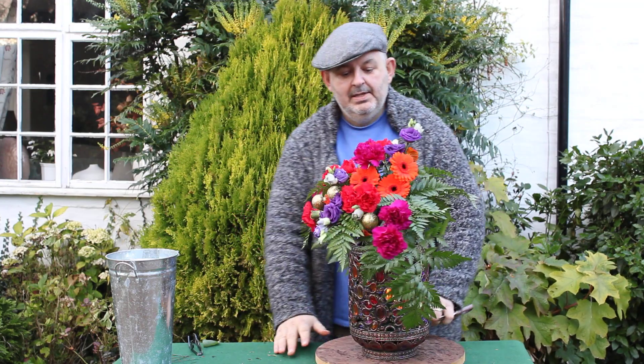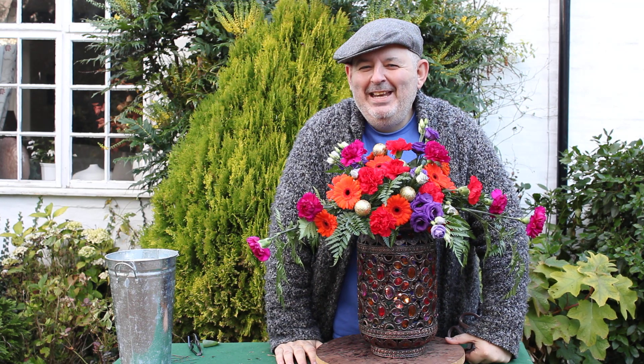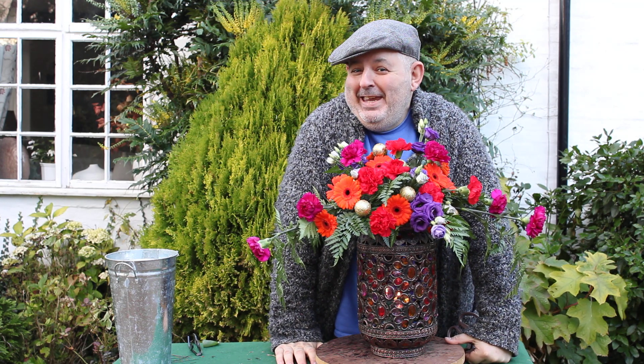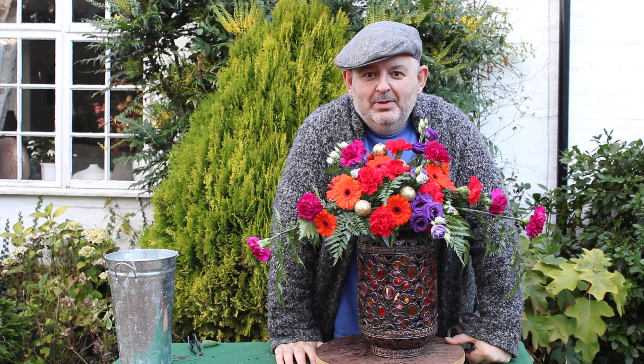And look — something gorgeously colourful for Christmas. Anyway, that's enough from me. It's flowers for the weekend, and I'll see you very soon. Cheerio!